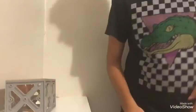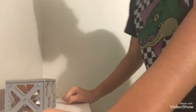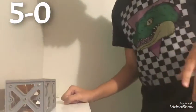Perfect, perfect, perfect — and that was the 50-50. Now I'm gonna be showing you guys the next trick, and that's gonna be a 5-0.